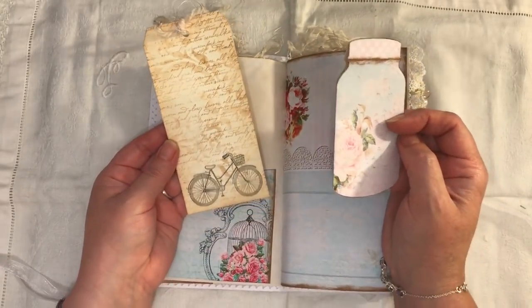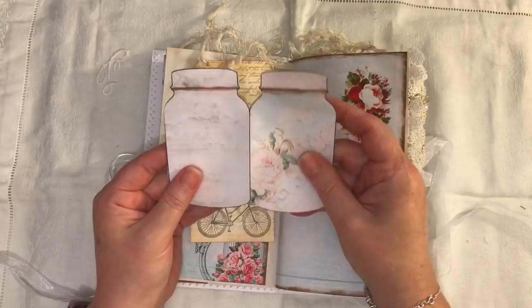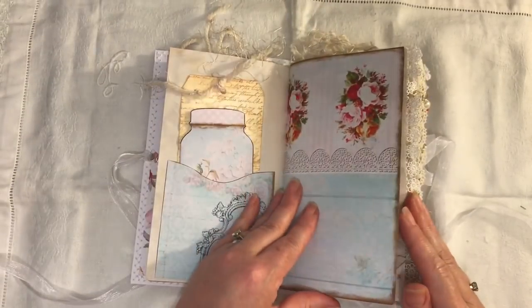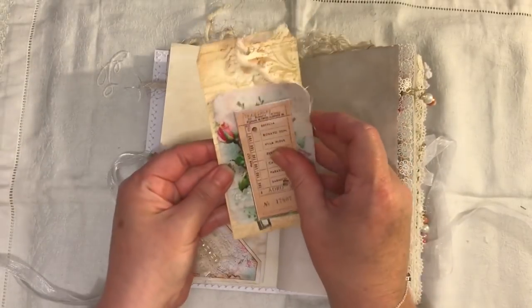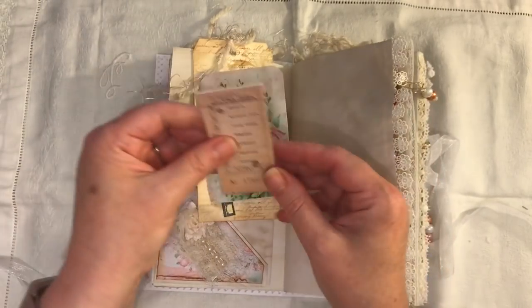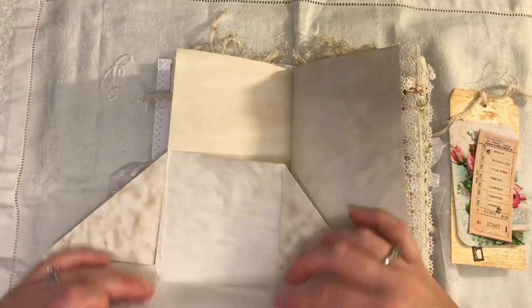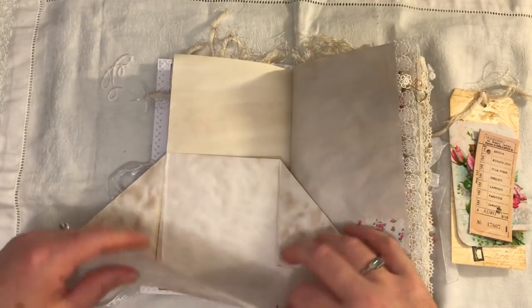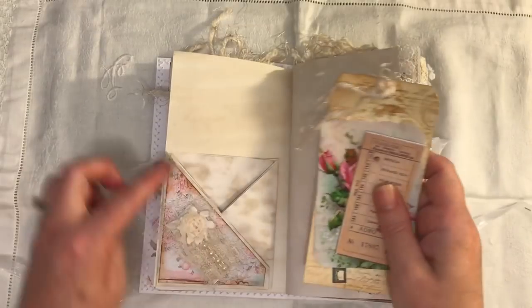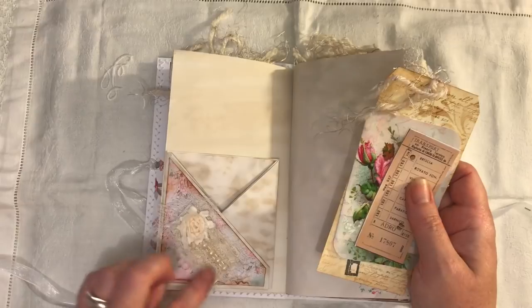There are some tags I used with other stamps for stenciling and stamping, and these are some mason jars from the kit. We have a tag with a key stamped on there, a journaling card, and a little journaling piece from the kit. This is a Terry Woods flip-out, so there are plenty of places to journal, and it doubles up as a pocket. There's also some paper I printed out from the kit, plus some cheesecloth and a snippet roll.